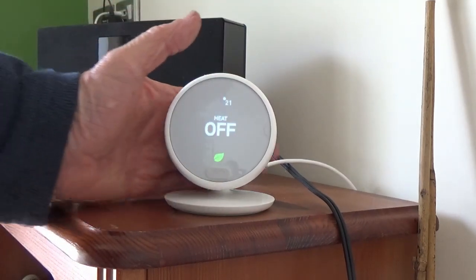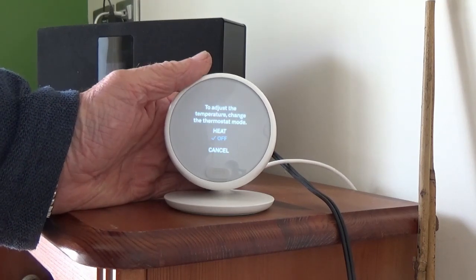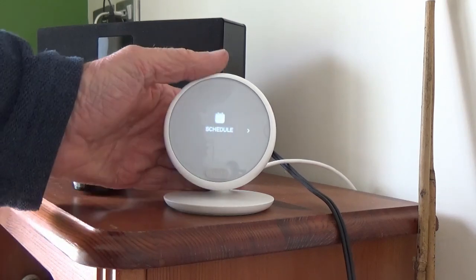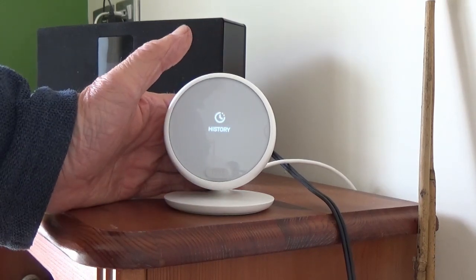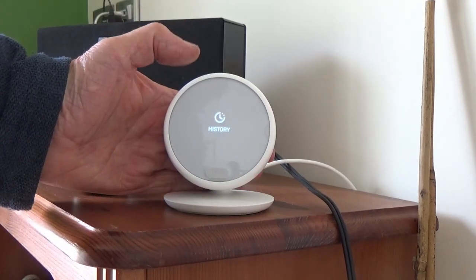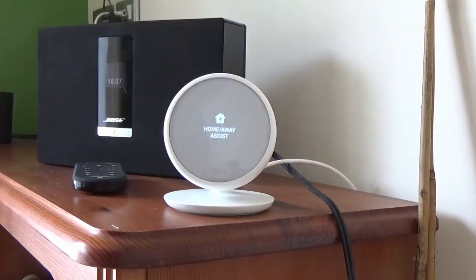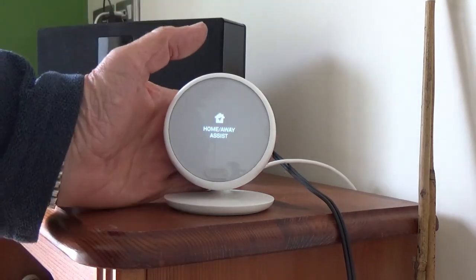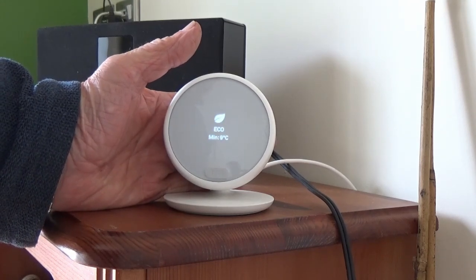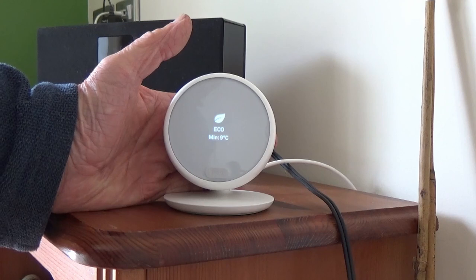You have to slide to one side to come out of it - back into the gear wheel. History - there'll be nothing in there, same as we looked at on the computer screen, it's not been on long enough. Home Away Assist - you can have it so that it knows through the PIR or if your phone's out of the vicinity whether you're in the house or not, and it can turn down or switch off when you're not there. I've got mine ignored for those settings - I'll just switch mine on and off myself.